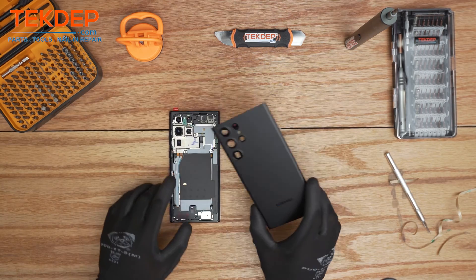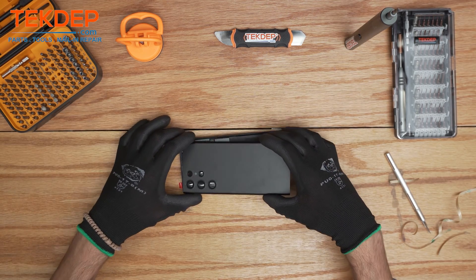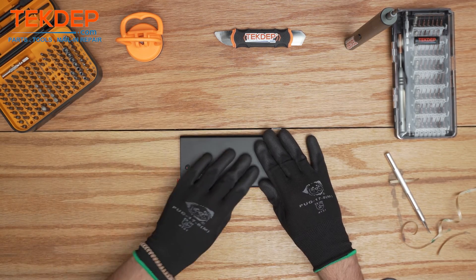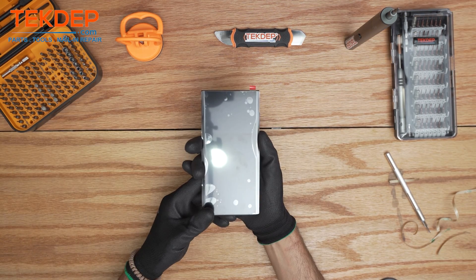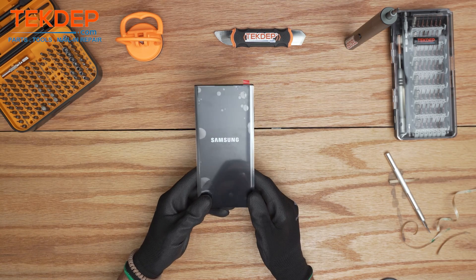We're gonna reposition the back glass, make sure it turns on, and voila!